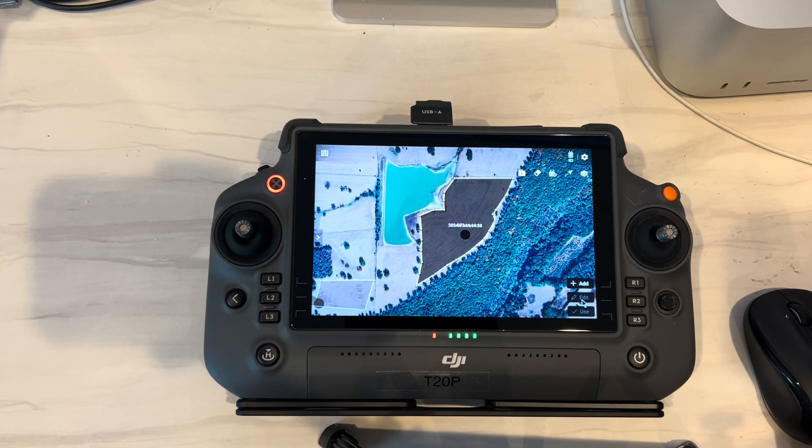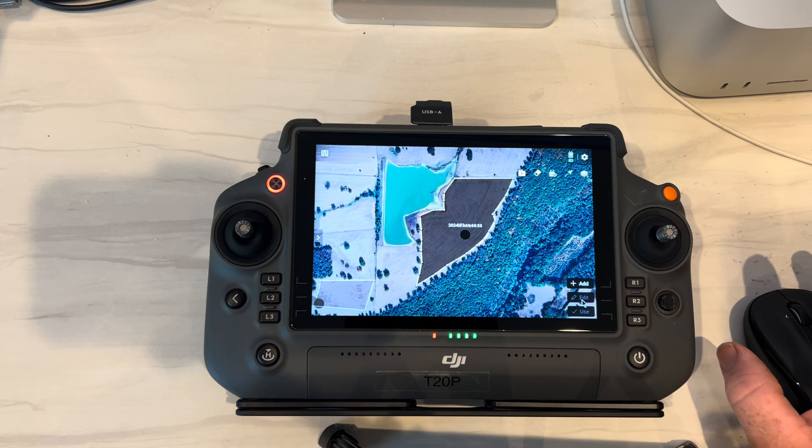Hey, it's Russell with Arkansas Drone Solutions. I'm just going to give you a little user tip. When using the RC Pro Remote for your Agris platform,